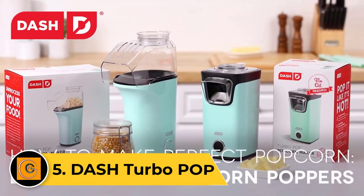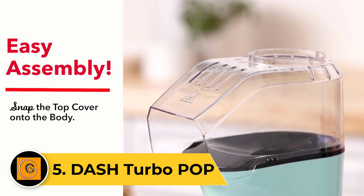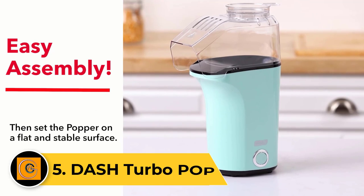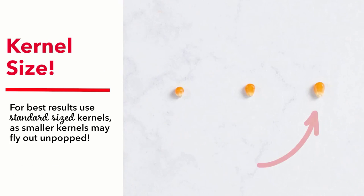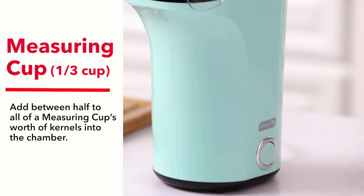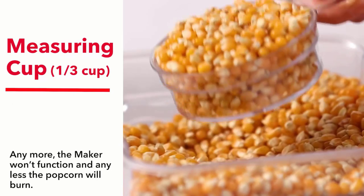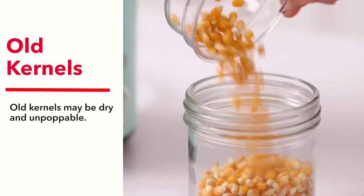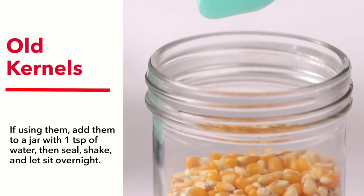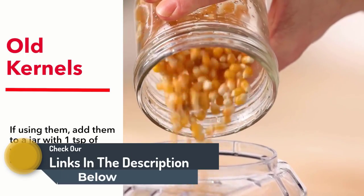Number 5: Dash Turbo Pop. Not everyone wants another bulky kitchen appliance or a giant serving of popcorn every time they need a snack. If this is you, check out the Dash Turbo Pop. At only 10 inches tall, it's hard to find a smaller popper. The Turbo also makes a small batch of popcorn, ideal for those who want a snack-sized serving for themselves or the kids. Unlike many hot air poppers, the Dash has an on/off switch that allows you to leave it plugged in, which is not only convenient but also alleviates the dangers of having a child mess with a dangerous power outlet.